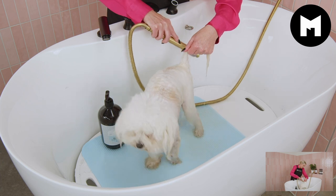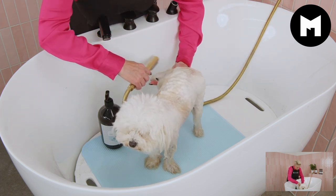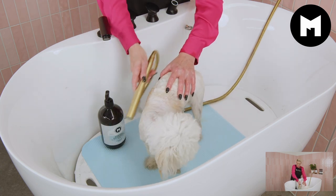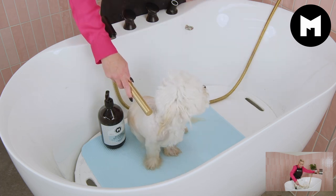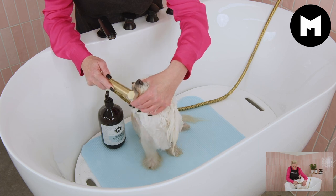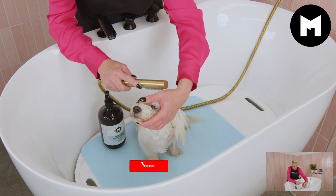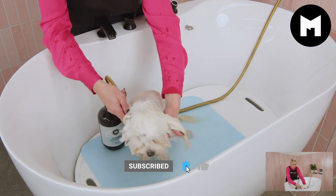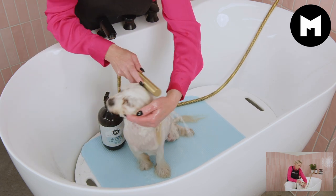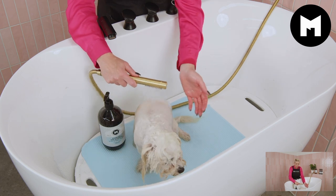Gently washing her little rear end — it's a bit smelly, I think she gets a little embarrassed about it. Good girl. Just letting the water fall over her little legs and down her feet. Bella gets a little funny about water over her head, so I turn the water down and use the corner of the nozzle so it's not a really hard forced flow — just gently going over her little face. The water is lukewarm, not too hot, just nice and warm.